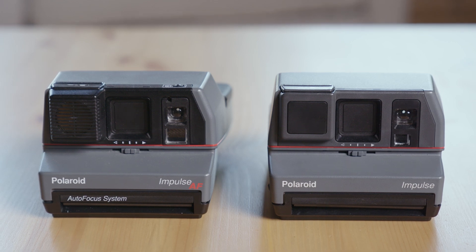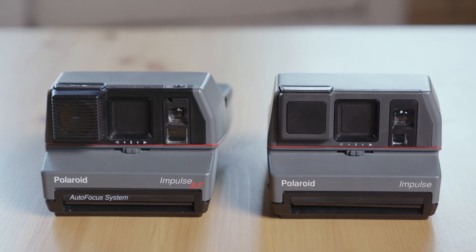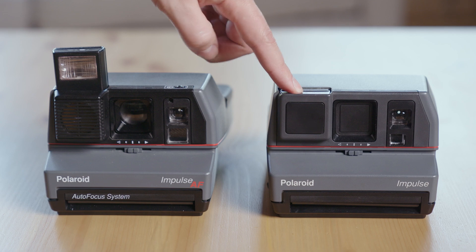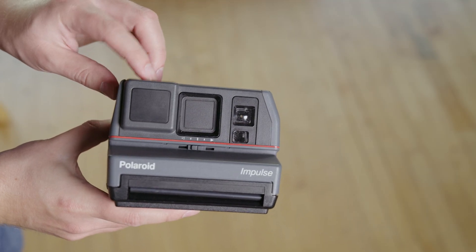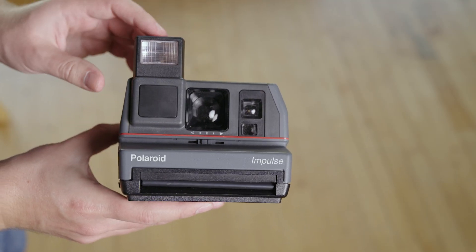The main difference, as hinted by the name, is that one camera has an autofocus system and one does not. The autofocus system is more than just autofocus — it actually means there's a whole different lens assembly in it. The Impulse AF is one of my favorites because the lens actually focuses, whereas the Impulse obviously does not have the focus system. And there's nothing wrong with that per se.